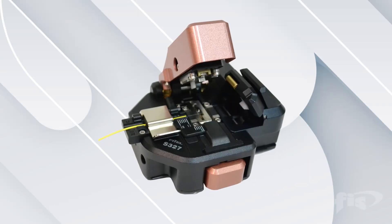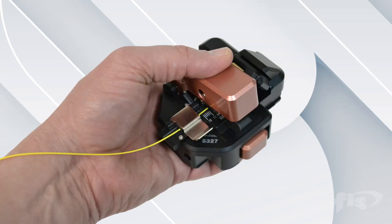In this video, we will explore the Fytel S327 High Precision Cleaver.